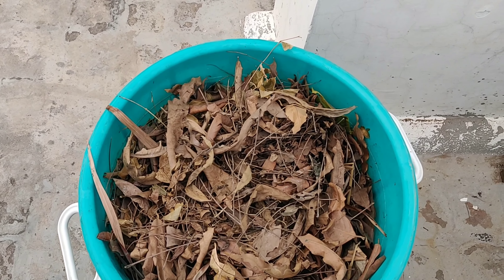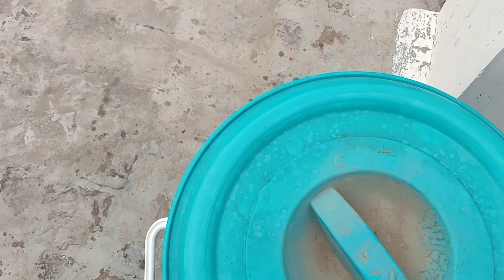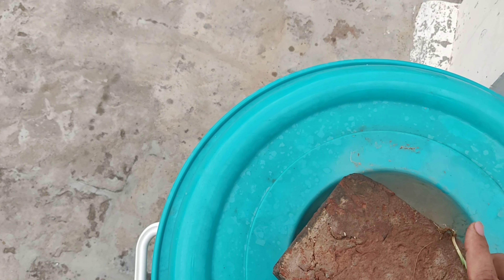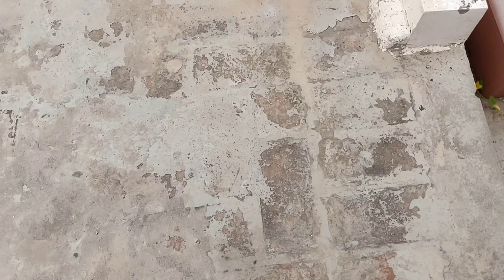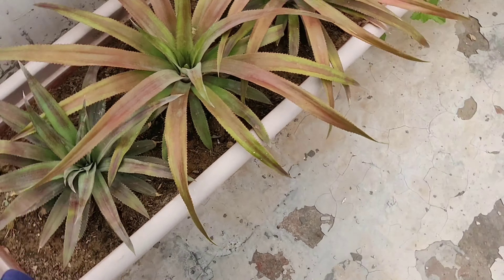Every day I come up in the morning and open this lid to let the air in, but today it has been raining off and on, so I am keeping the lid on for now. And these three are pineapples.